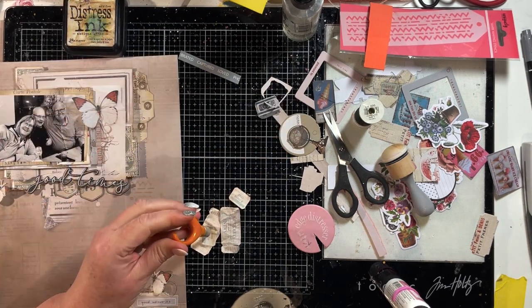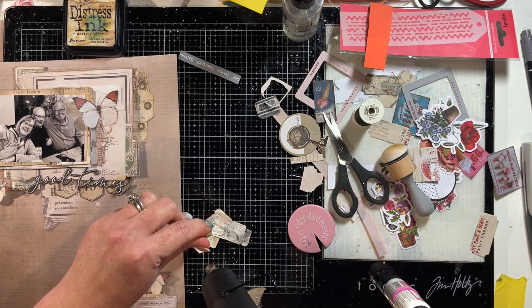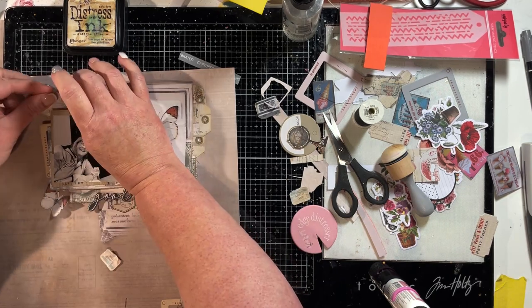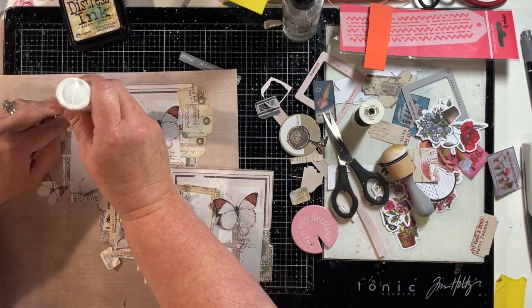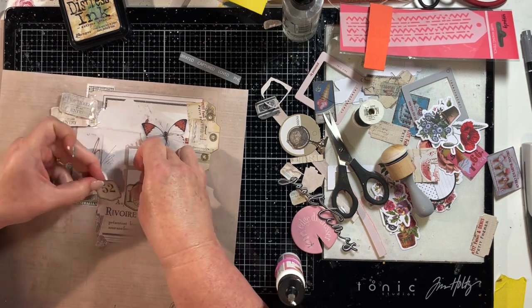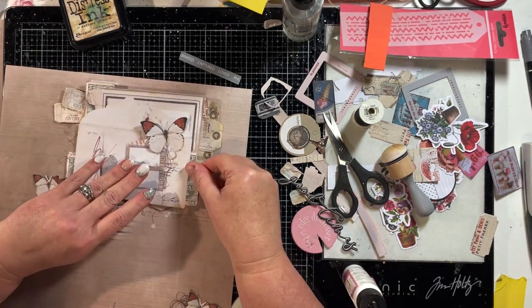I've got various bits of ephemera there. These are the tickets I made at the start — they're dry now, but slightly damp, so I just hit them with the heat gun to make sure they were completely dry before sticking them into the layout. Once dry they are so firm but really dimensional. I'm sticking a couple of those tickets at the top of the photo underneath that large fussy cut piece. The benefit of having fussy cut it is that you can stick so much more underneath — you're not solely dependent on what was printed on the page.